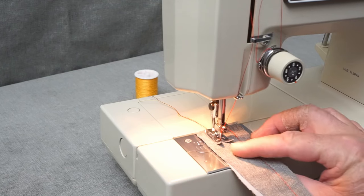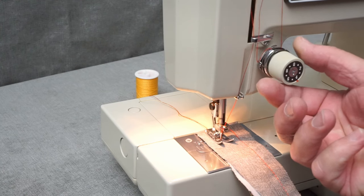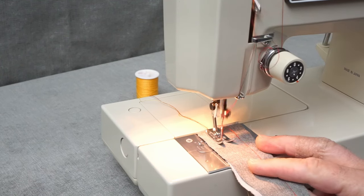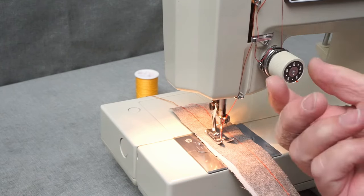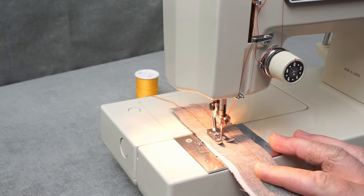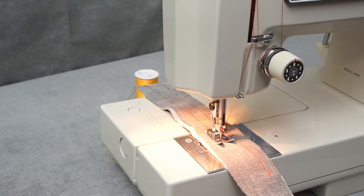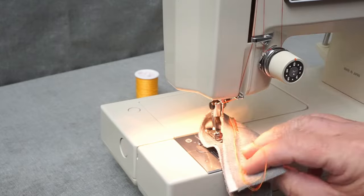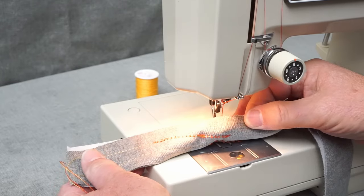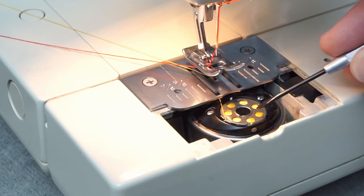I have the upper thread tension set to four and the thread properly in between these tension discs. I'm going to sew and then simulate what happens if this thread isn't in these discs — there's going to be zero resistance. You can see the red thread on the top, and then you can see what's happening: when the upper tension isn't right, that's when you get all the thread bunching up on the bottom.